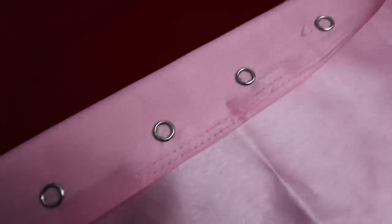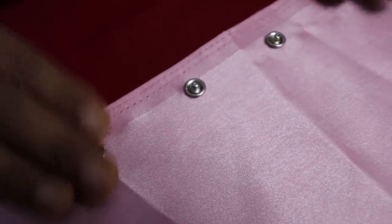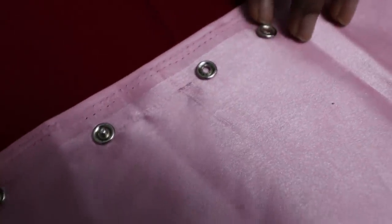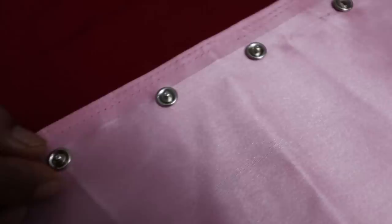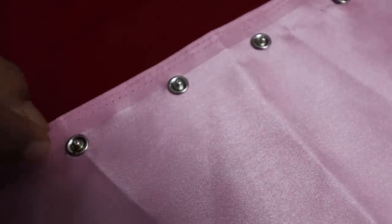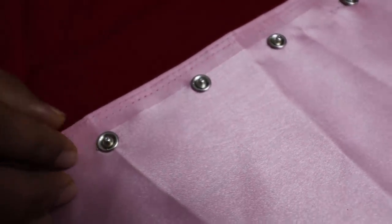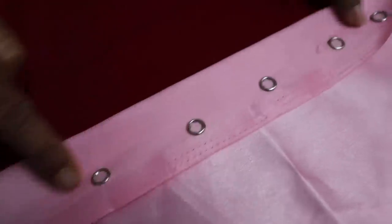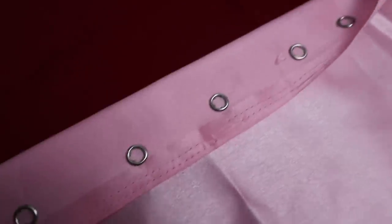The press button is something we are using for the first time. We have to use the press button. If we have to make the press button, it's very easy to use. I can tape it on the back side — press button and press button.